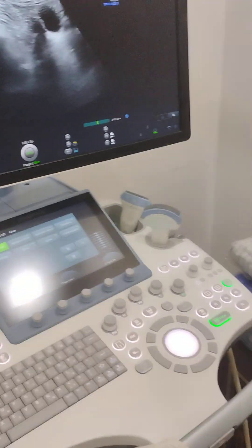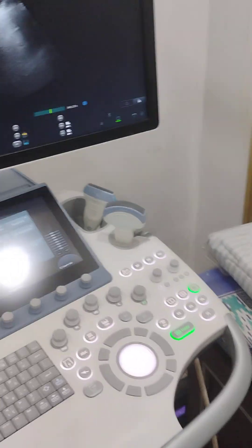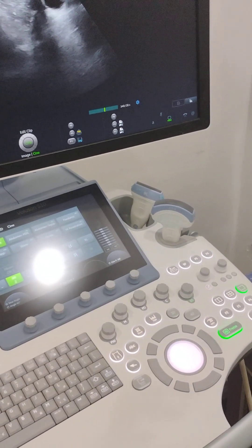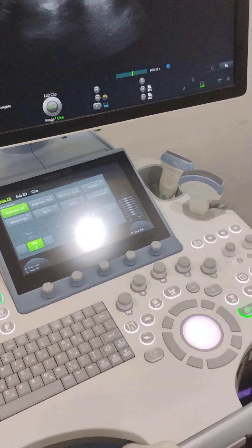In another video I will be telling you about another machine, because this particular doctor has two machines. This is the tour of the first machine. In another video I will be showing you the second machine. Goodbye guys.